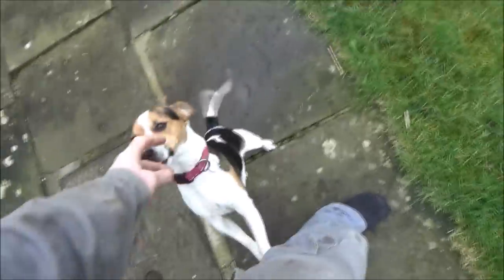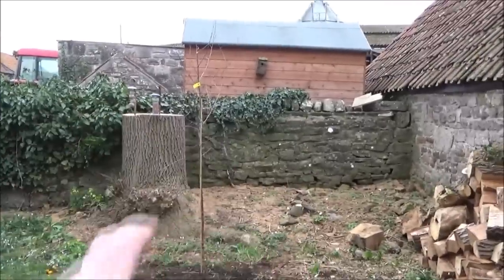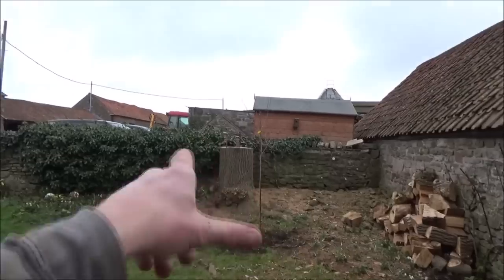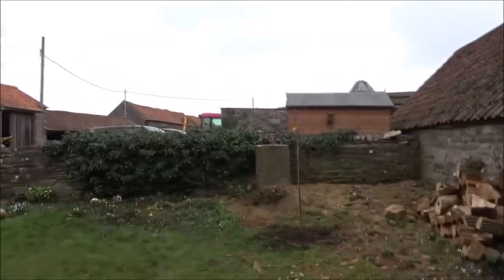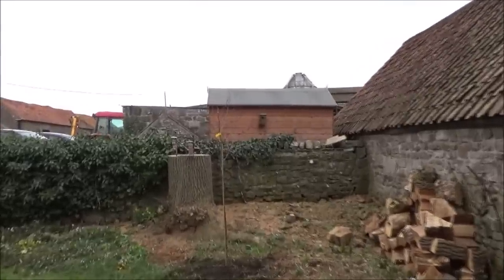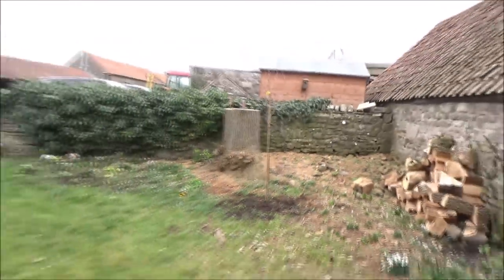A bit of an update on the tree — I planted it yesterday and I couldn't sleep last night thinking about whether I put it in the right place. So I got up this morning and I've moved it. I've moved it into the corner, which for me seems a better place. When the canopy goes up it'll sort of shade that corner area, which was already in the shade of the old tree. I felt that having it over there just wasn't quite right — I wanted the canopy just there. So the new weeping silver birch is just there in the corner.